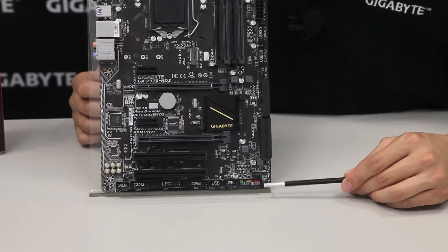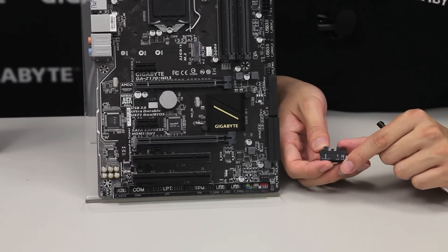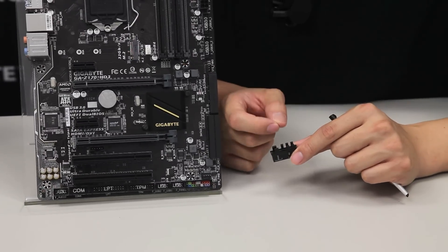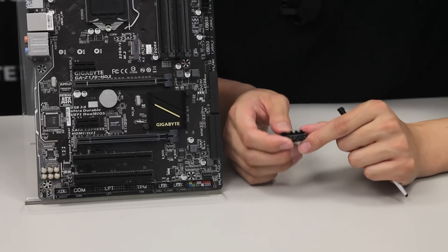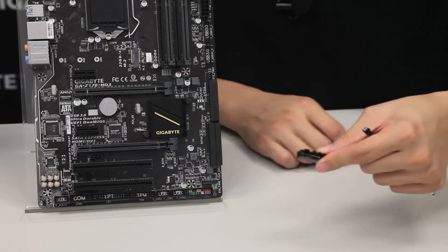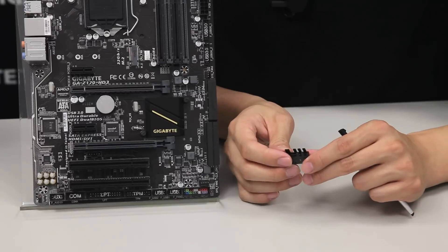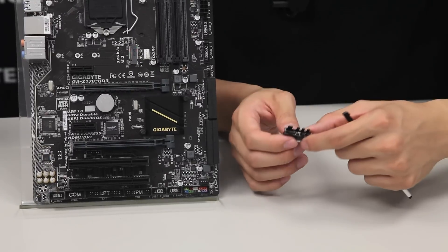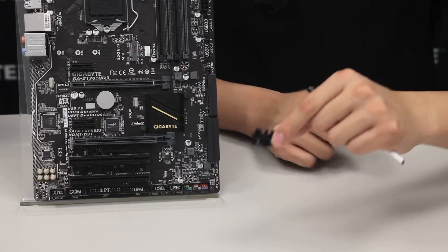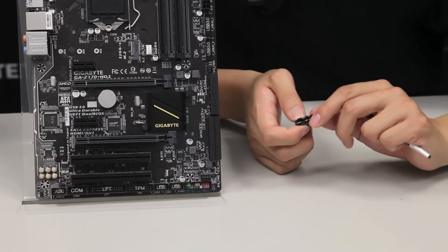We also have the front panel pin headers, and this is where the G connector comes into play. The G connector, which comes in the box, allows you to connect your chassis pin headers directly into it, giving a lower Z-height and letting you place everything before installing it onto a board already seated in your case. It also has clips that hold onto the pin headers, so when removing it the whole connector comes out cleanly rather than getting stuck in the pin header slot.